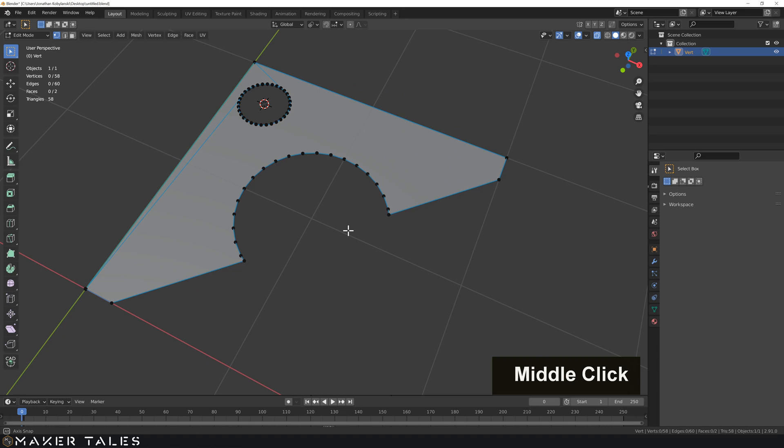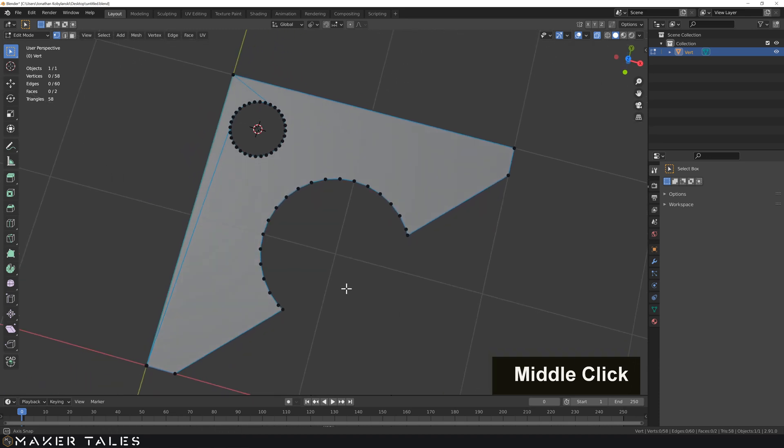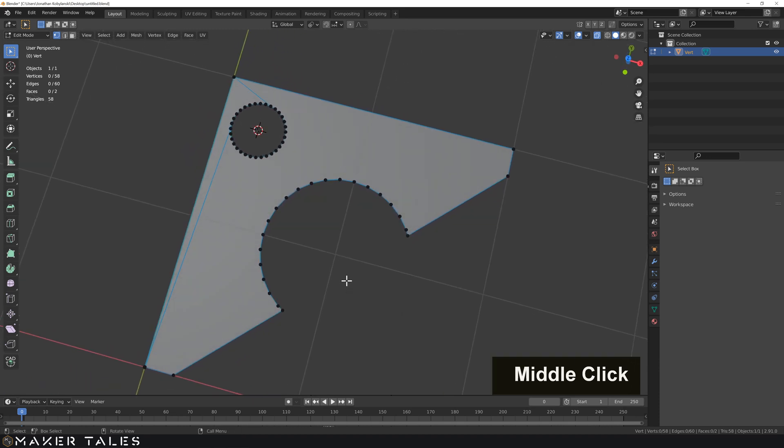Well done for getting through this second 2D precision video. Yes, there's so much and it just keeps growing, but you're going to be so surprised how much of all this 2D information relays perfectly into 3D.